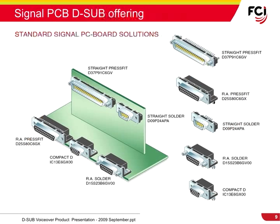FCI's D-Sub offering for standard signal PC board solutions includes connectors with straight and right-angle orientations in both solder-to-board and press-fit terminations, with both standard and high-density contact loadings.